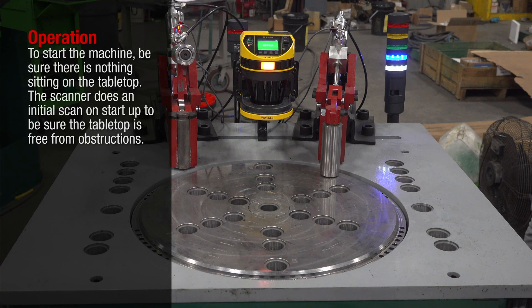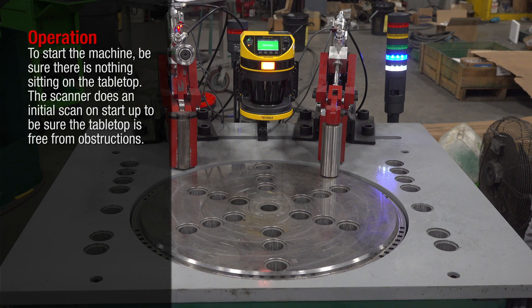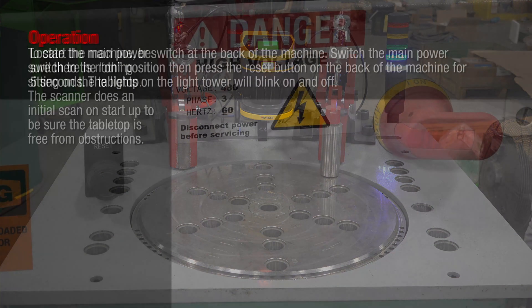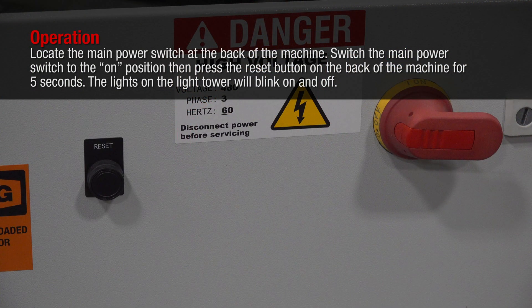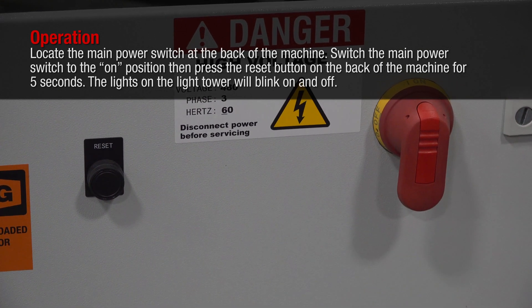To start the machine, be sure there is nothing sitting on the tabletop. The scanner does an initial scan on startup to ensure the tabletop is free from obstructions. Locate the main power switch at the back of the machine and switch it to the on position.